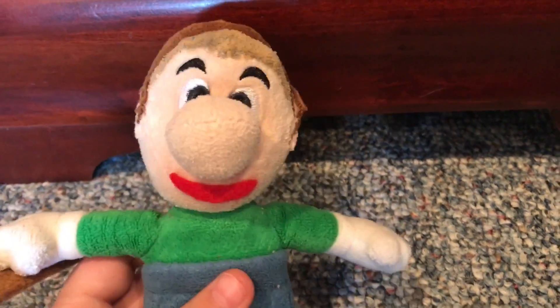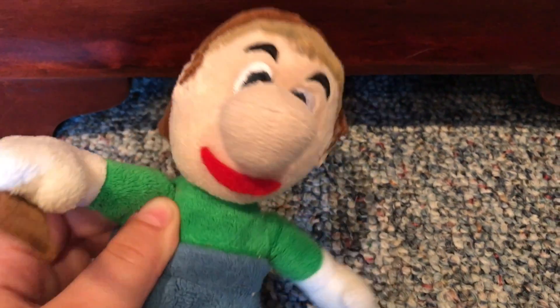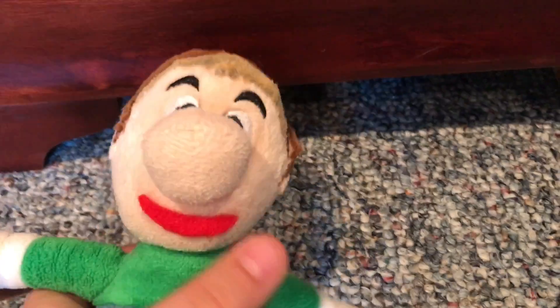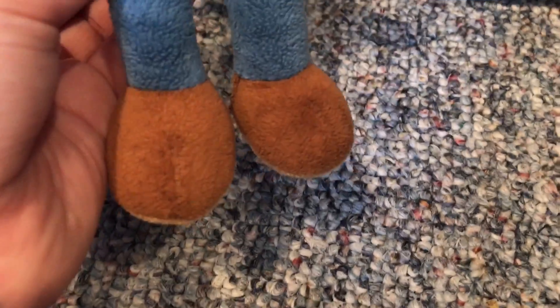I think it turned out pretty good. If you don't like it, don't hate about it, don't make fun of it. The hands aren't tan like his skin, because I couldn't make it that unless I made completely new hands, but I don't have this color felt. Maybe I will mod it in the future.